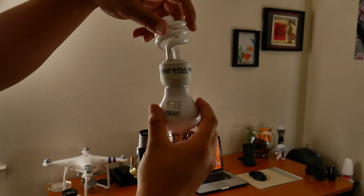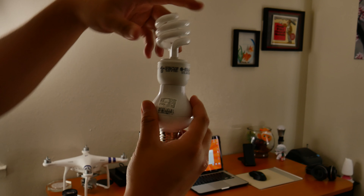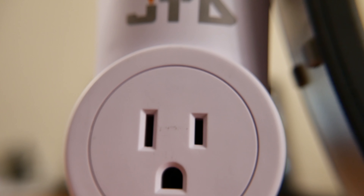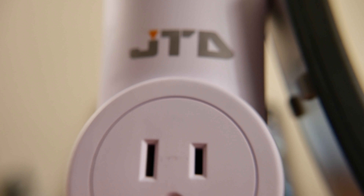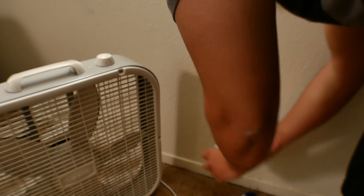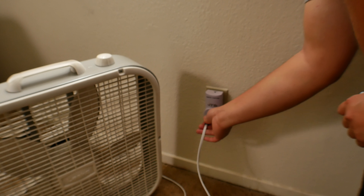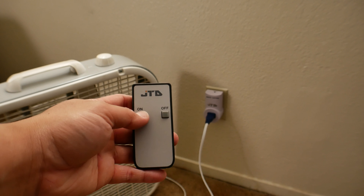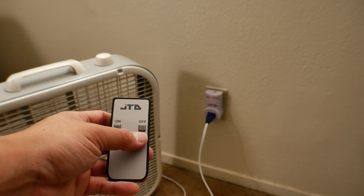What makes this one different is instead of limiting yourself with a light bulb socket, you can plug in anything to this since it accepts a household traditional wall plug. Plug this wireless wall plug into your outlet, plug in anything you want to control — for example, a lamp, fan, printer, etc. — and that's it.